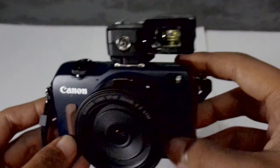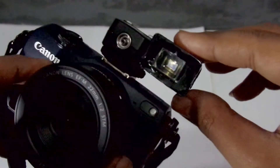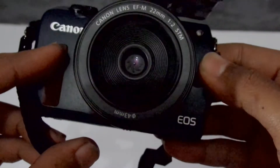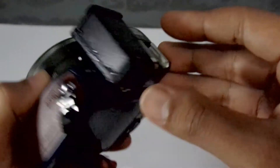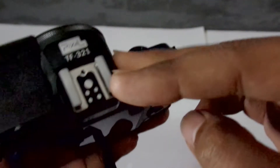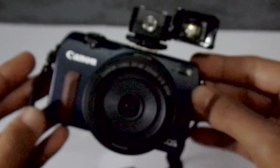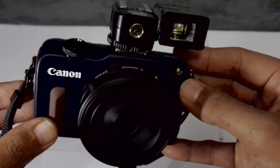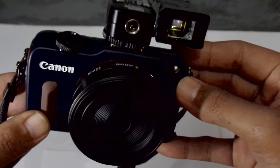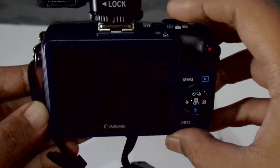In this video I'm going to show you a DIY optical viewfinder for Canon EOS M2 or EOS M. This optical viewfinder still maintains the hotshoe with a TF321 TTL adapter, so you can still use your flash. I'm going to show you how to make it, and at the end of the video I will show the comparison between the view from inside the viewfinder and the picture that it results.